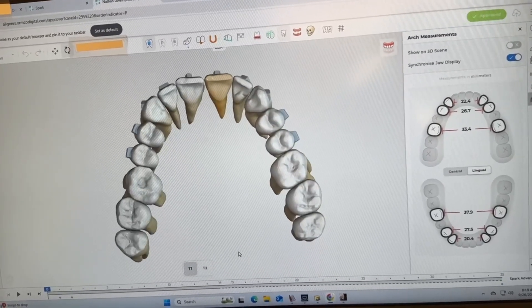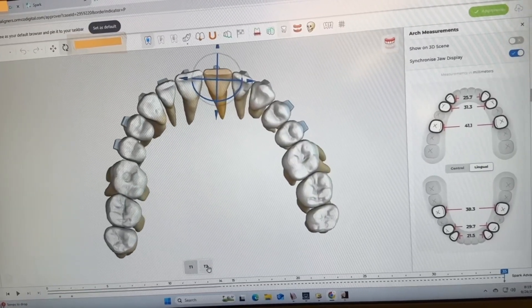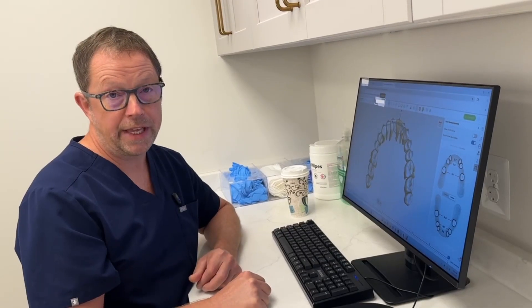Here we are back to the upper jaw — this is the beginning and this is the end. That is quite a lot of expansion. I think his tongue is going to be quite happy in here. This is a really nice case.